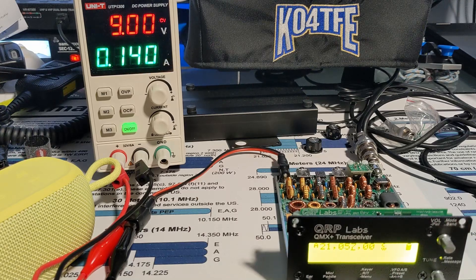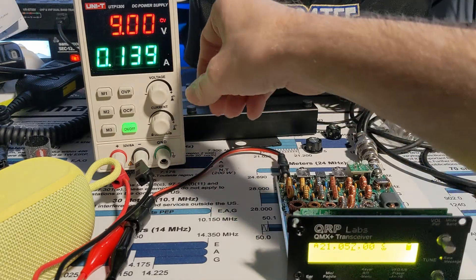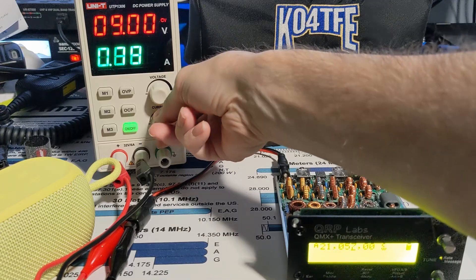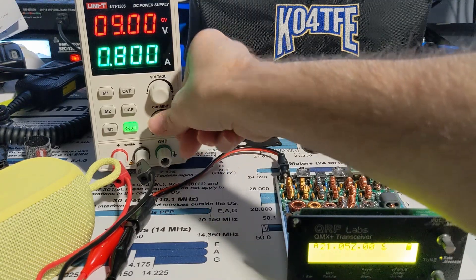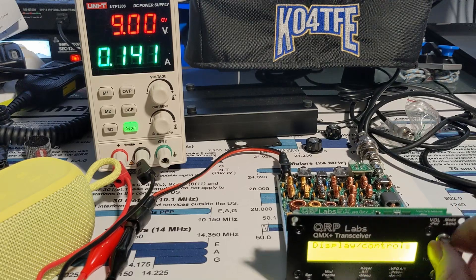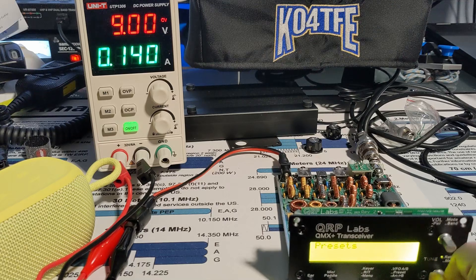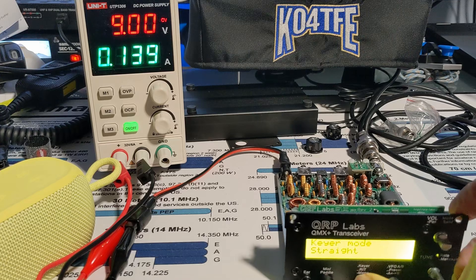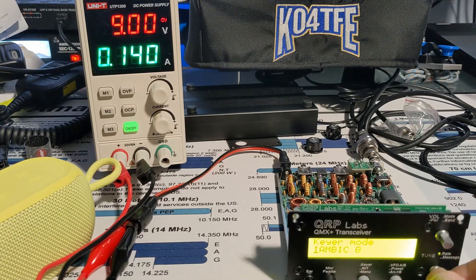Let's go for broke and see if we can transmit. I need to bump this up — I think you said 1.5 amps on transmit. No keyer, so I'll turn the keyer on here. If you click here, keyer mode, MXB.